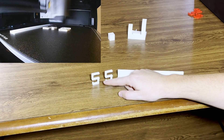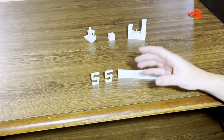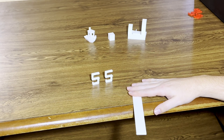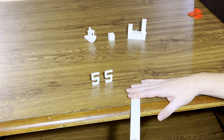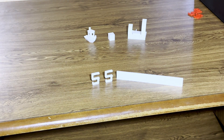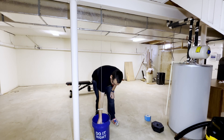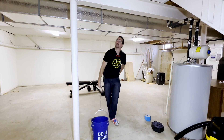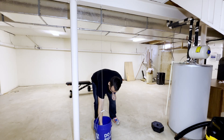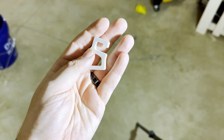For strength and flexibility, we're going to use these hooks to hook around the I-beam in my basement and hang some weights from it to see where the break point is. For flexibility, we are going to clamp this ruler-shaped print and pull down on it until it snaps. These prints will be standard across all Print or Pass episodes to get an even benchmark. Each one of these weights is about five pounds. There's one.